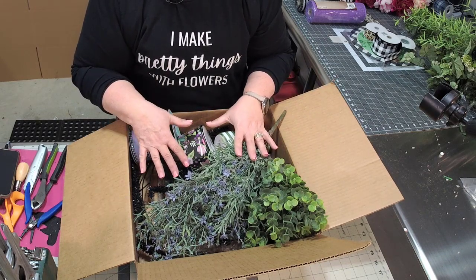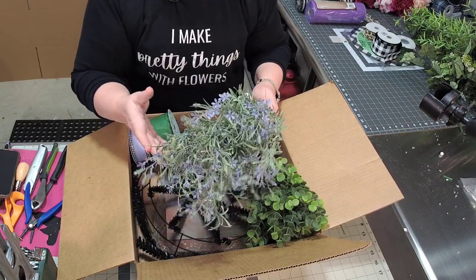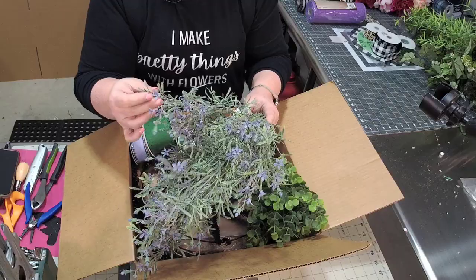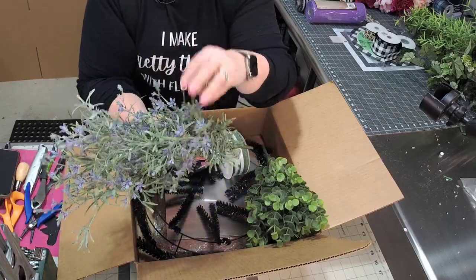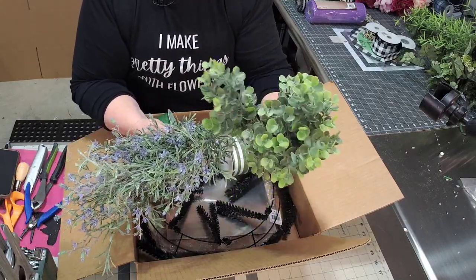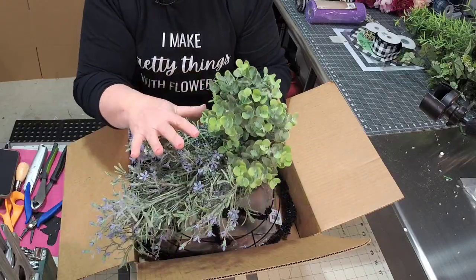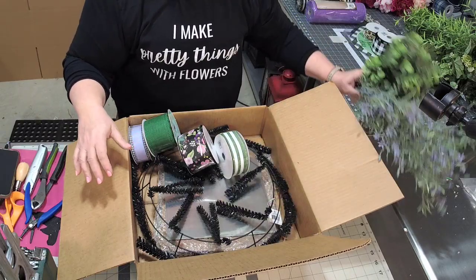This is the month of January — let me show you what we have. We have this really pretty lavender. It is a little bit on that blue-green side of the greenery, so not deep green, but a blue-green. And they also put in this beautiful frosted eucalyptus. You can see that both of these coordinate really well together with the shading of the green. I just love that.